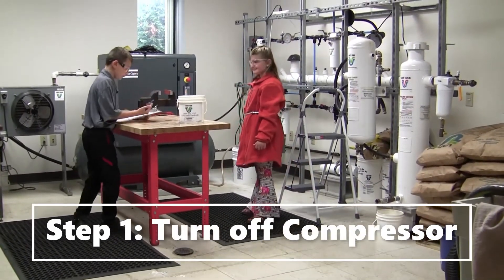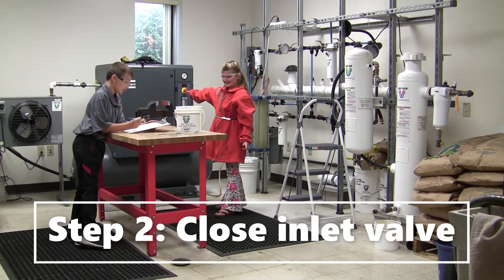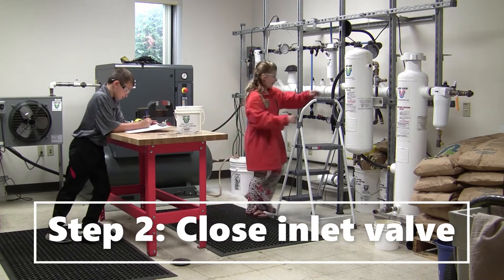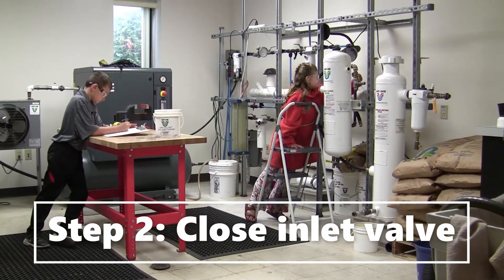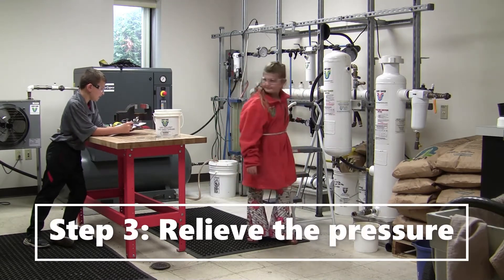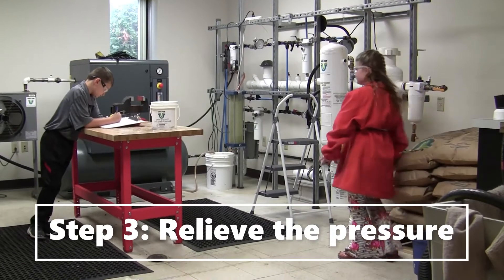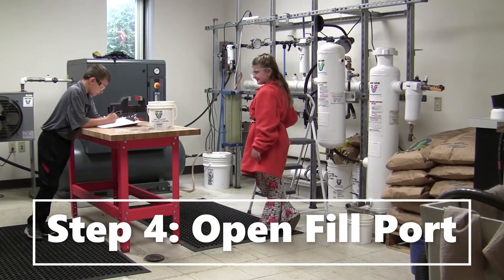Turn off the capacitor. Close the end of the valve. Relieve the pressure. Now open the filter.